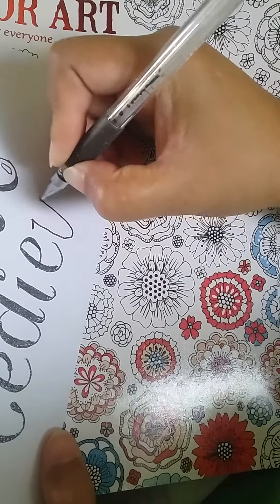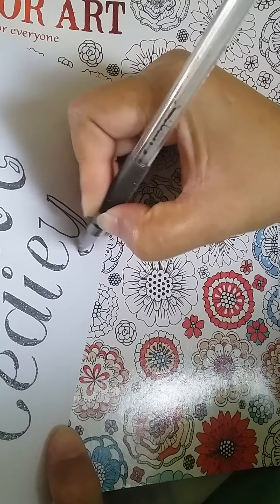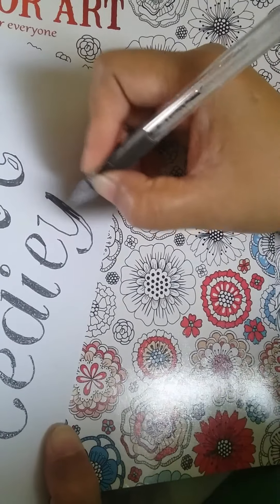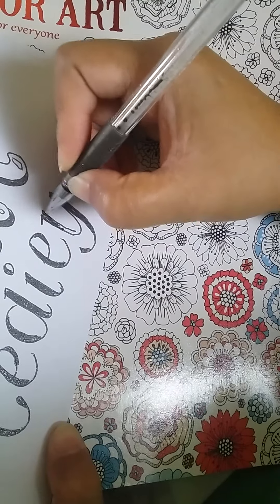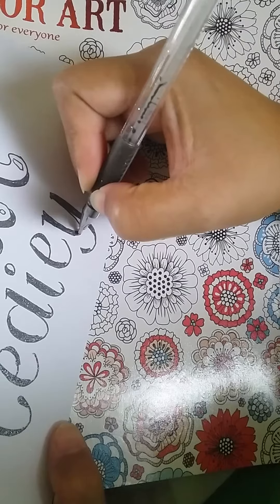My niece Nicole really likes lettering too, and she letters some quotes from the Bible — verses — that's what she likes to do now. She letters it on a piece of paper and puts it at the back of her cell phone.